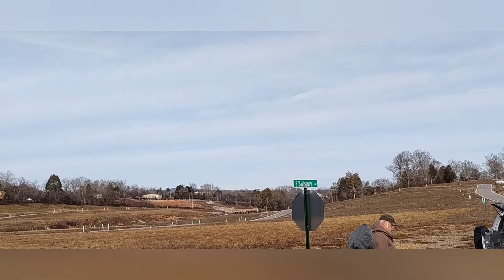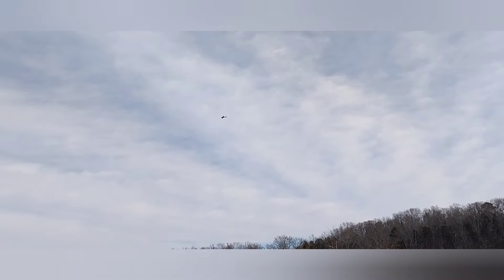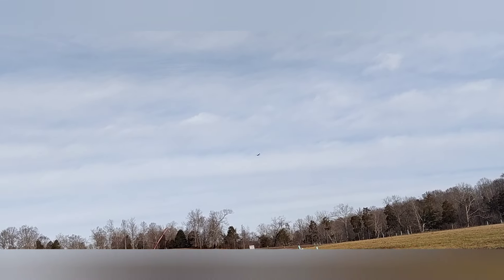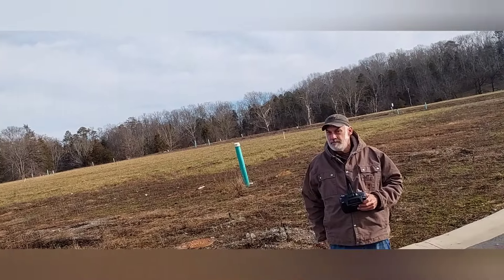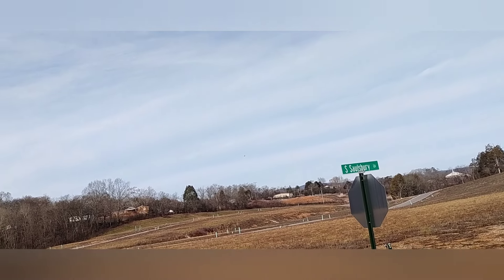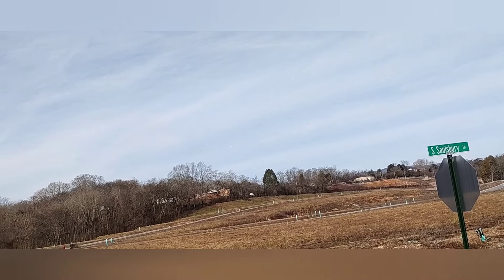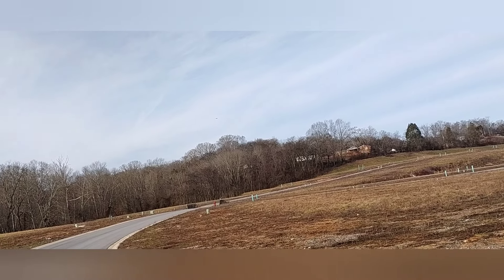All right guys, here we go — full blast from up top. All right, taking off. Okay, I'm going to come in for a landing and see what we got out of it. I hope it's more than 85 — it should be. All right guys, full flaps, here we go — it'll probably run off the road like it's been doing.